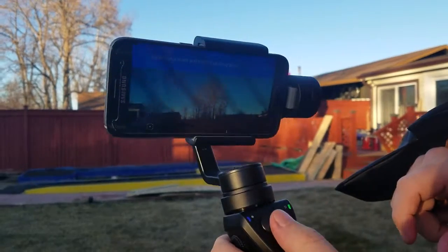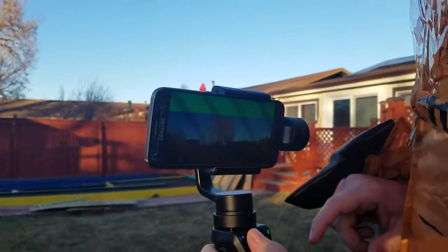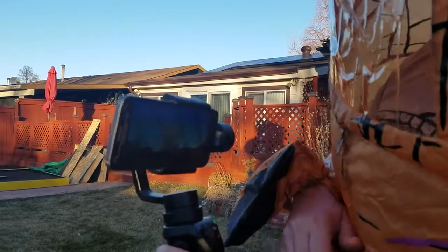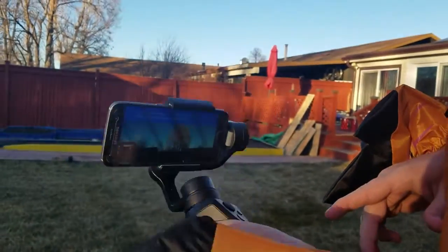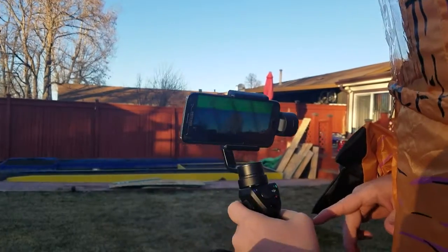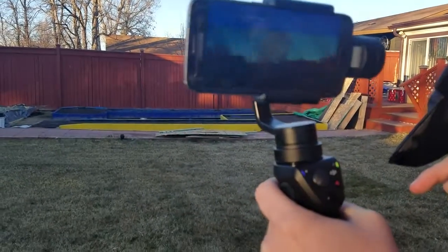Now this is kind of cool — it's got this little button on the front. If you hold the button on the front, it holds the camera still and you can move the camera any way you want. And then the cool thing is you just push the button on the front twice and it re-centers your camera for you.